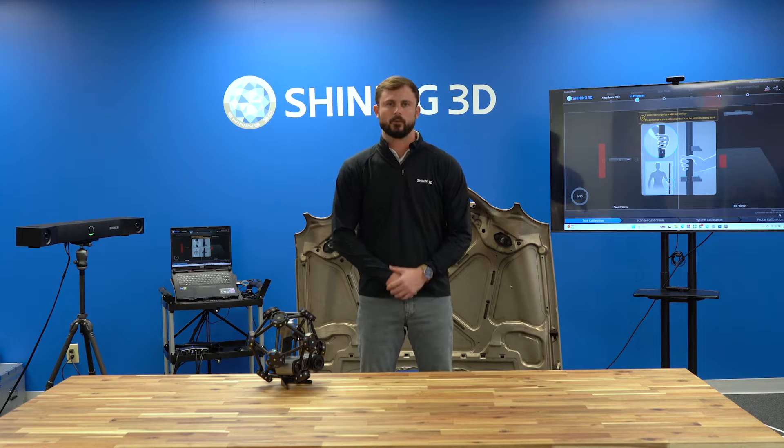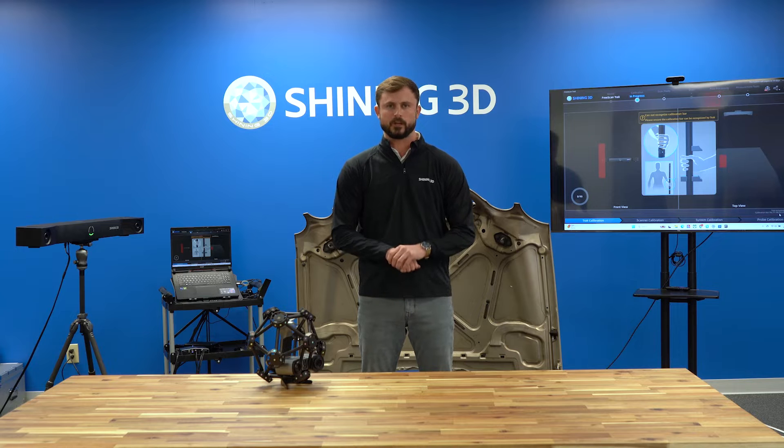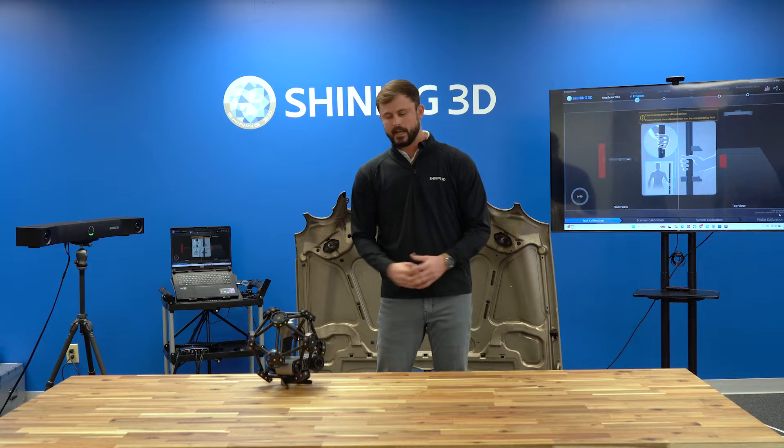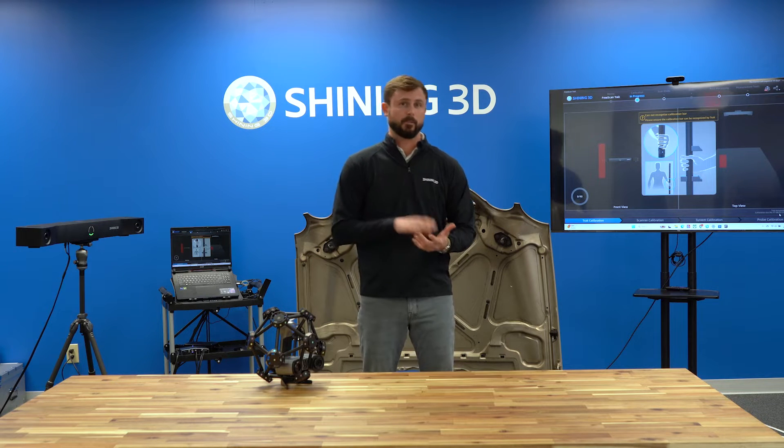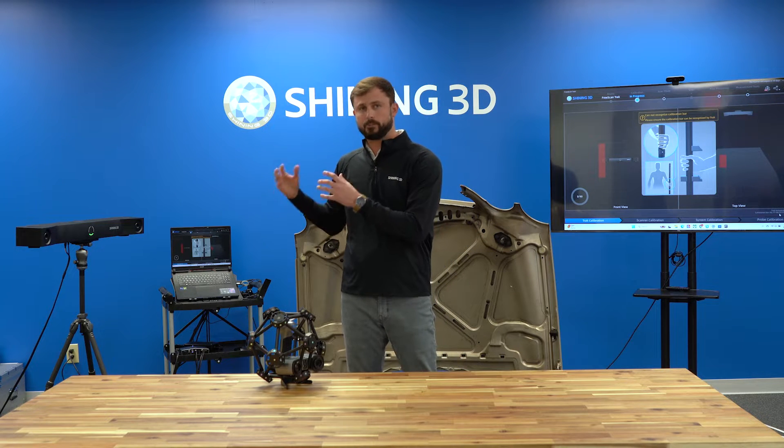How's it going everyone? This is Josh Ellis with Shining3D located here in our Tampa, Florida office. Today I am excited to show you our new Freescan Track Pro 2. Today's demo we're going to be covering everything from calibration to the data acquisition and then into the final mesh product.